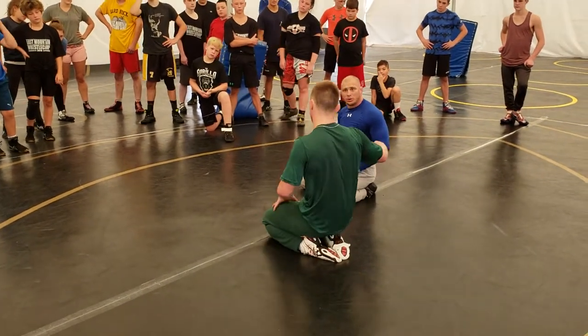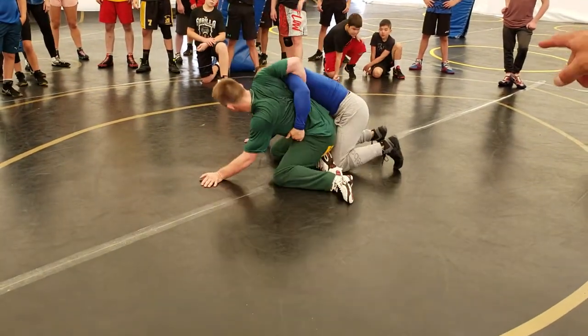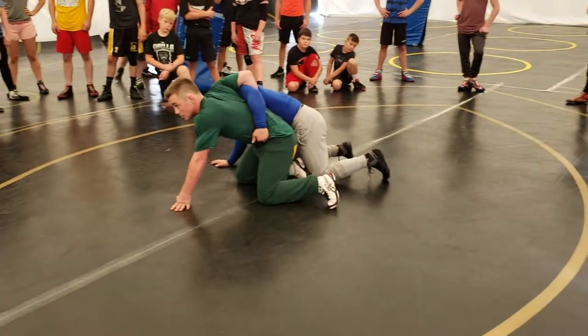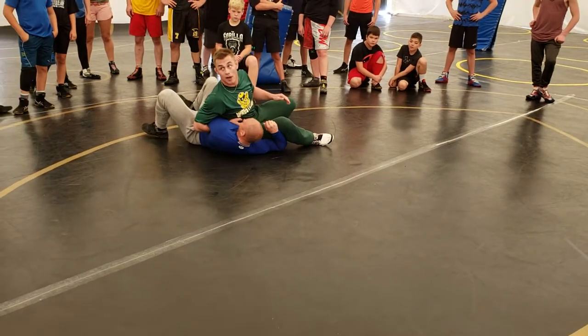Okay, that's the problem. People think the same throw works from the overhook. So if I have an overhook, people think they can go over the hip here. But this is different — because what position did he just put himself in? Hips up. If he goes over, I win no matter what.